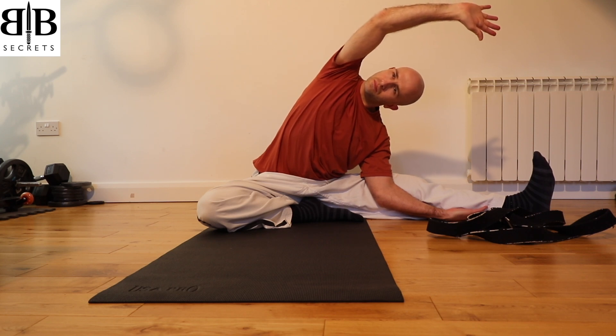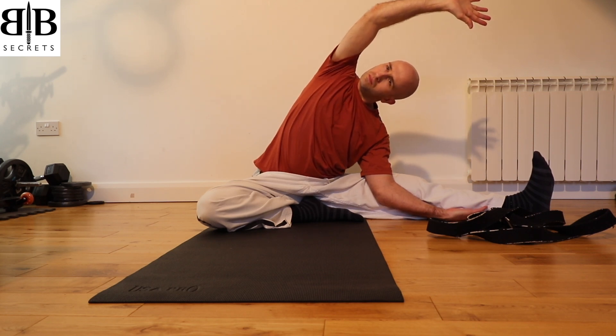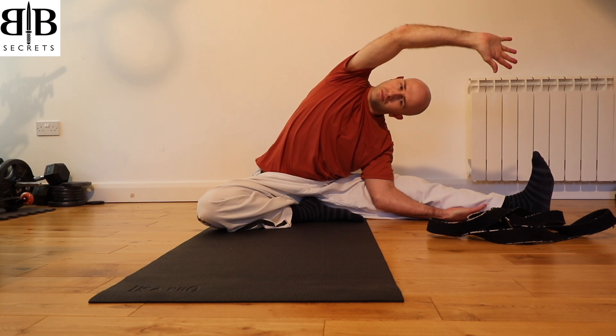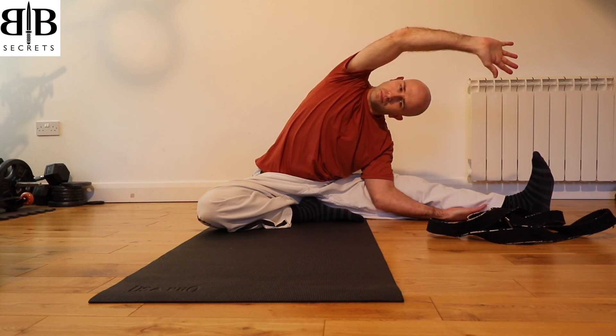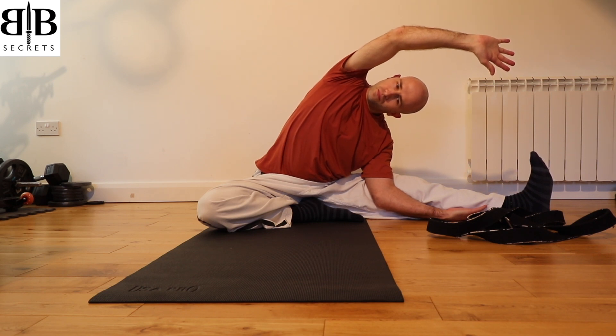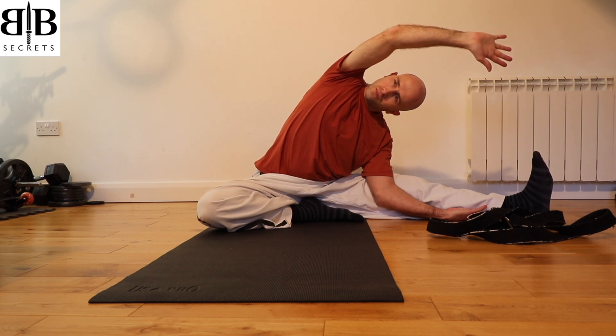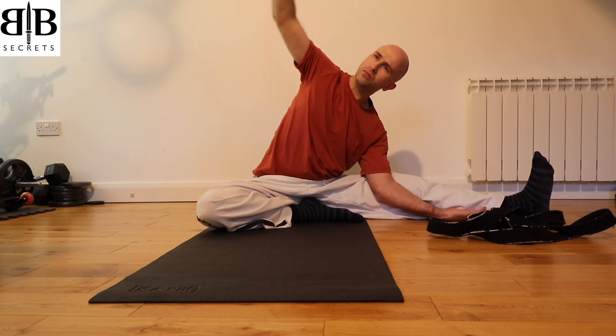As you breathe in, pull the elbow back and over to that left leg. Keep your breath nice and deep — with each intake of breath, breathe into the lower back and the hips, allowing the hips and the lower back to release as you feel this wonderful stretch down the right-hand side.